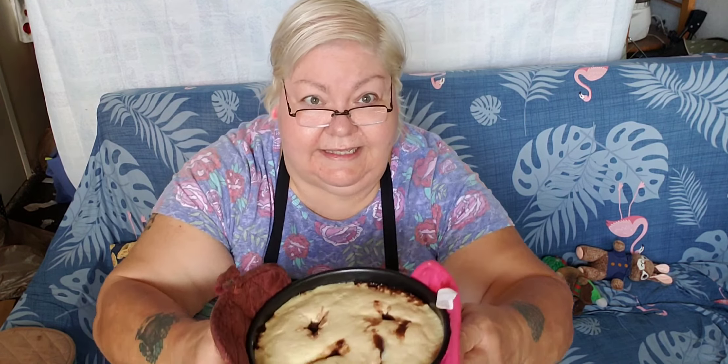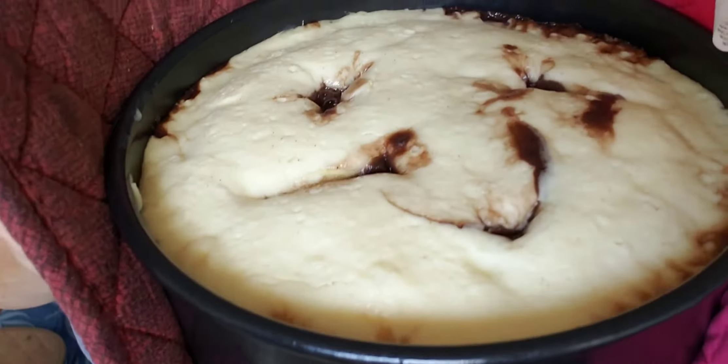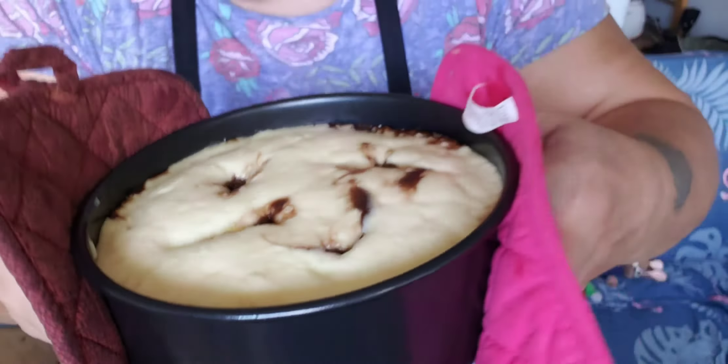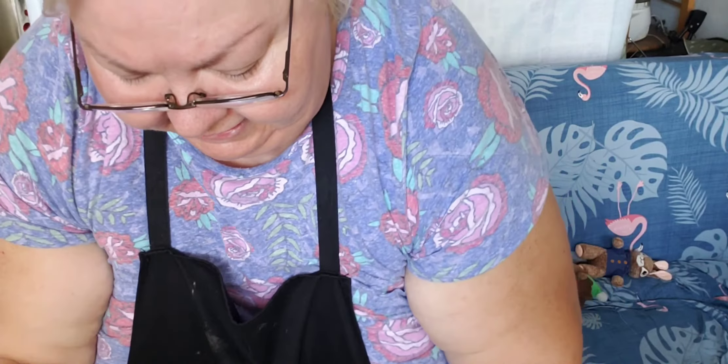Let me see if I can get you a good shot — I'm going to bring it up here. Can you see that? Now what we're going to do is I'm going to move this to the side and just put it and let it cool to room temperature.